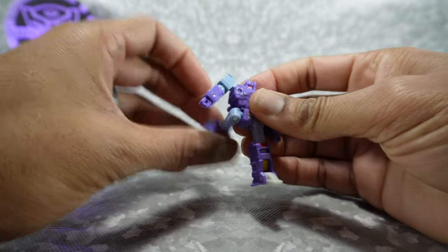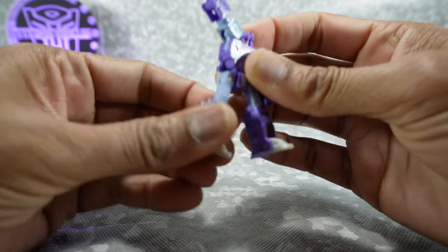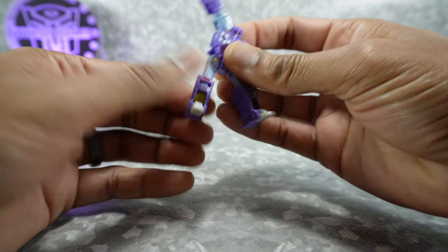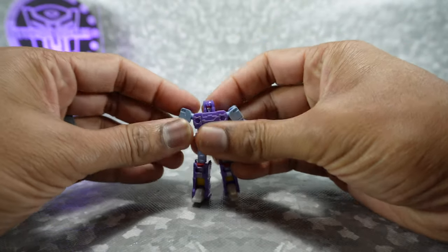The legs go up, back, and out to the side. There's a rotation at the knee, which is on a ball. The knee can bend well past 90 degrees due to the transformation, and the toe can go up and down. No ankle tilt on this little guy.